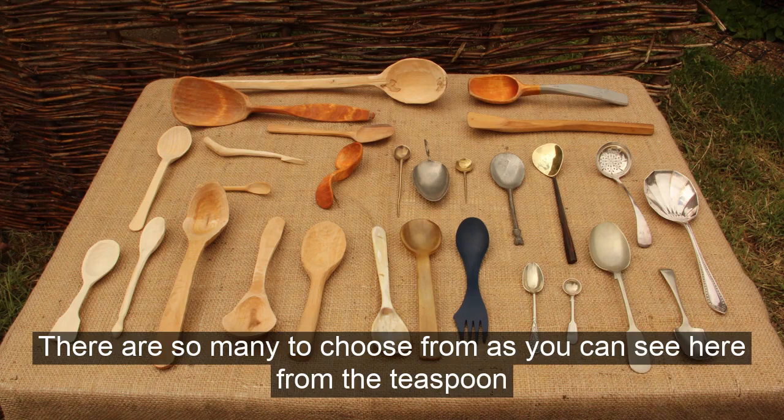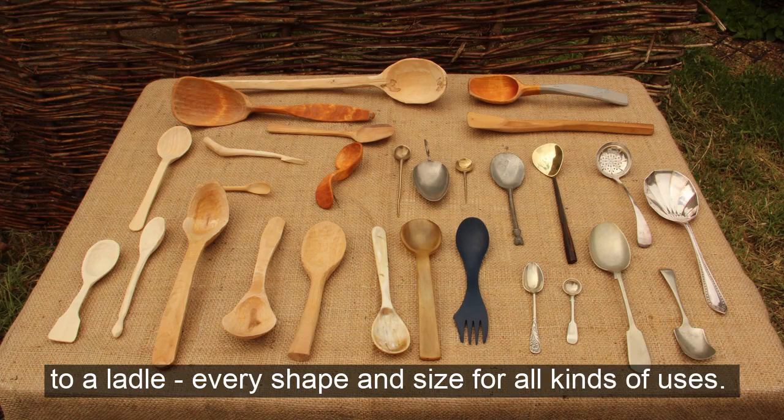There are so many to choose from, as you can see here — from the teaspoon to a ladle, every shape and size for all kinds of uses.